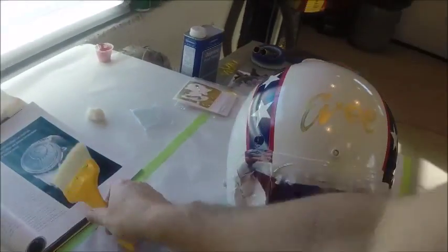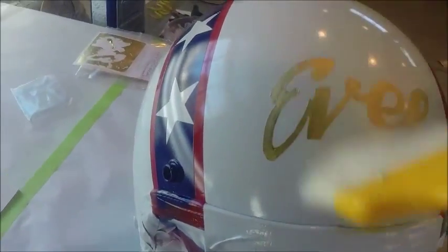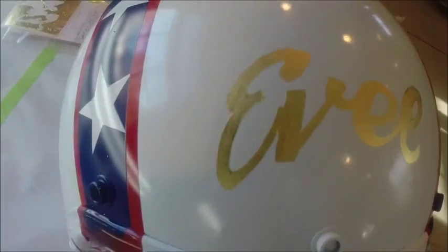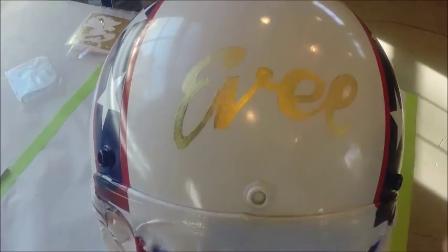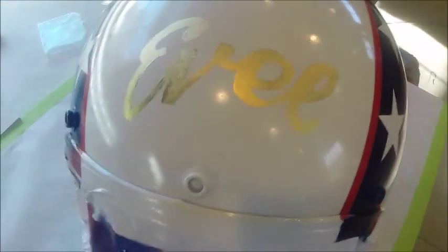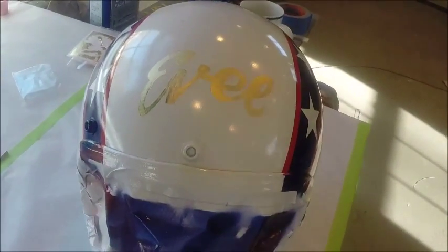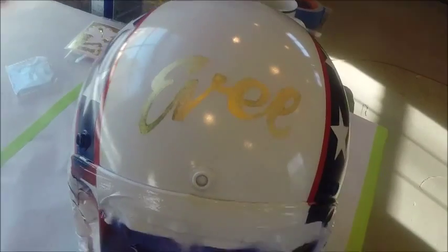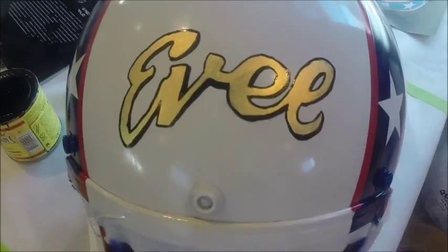I've taken my gold leafing brush and brushed all the excess gold leaf off. What you see now is the gold leaf name right on there — 'Evil.' I'm going to let this sit, then outline the edges of the letters with some black. Once that's done, we'll be ready to clear coat the whole helmet and it'll be pretty well complete.